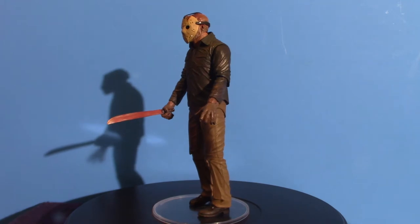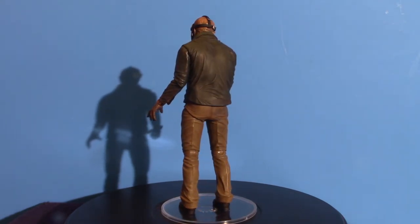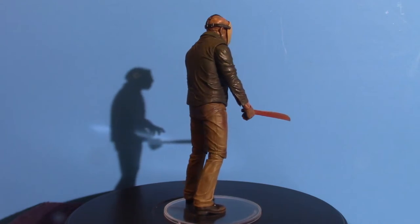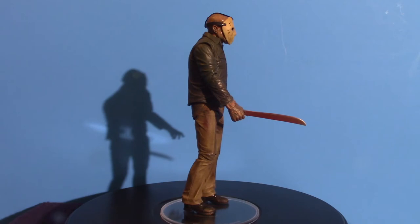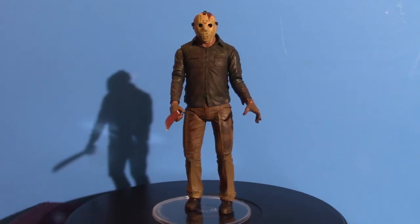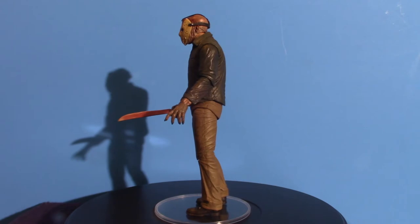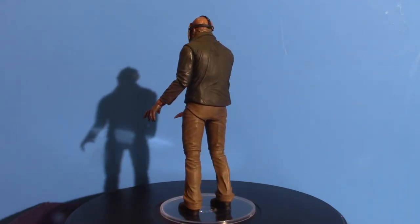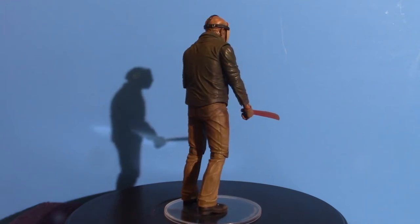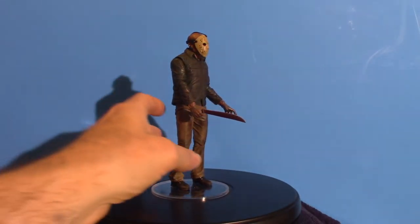We're going to start off with this one — Jason Voorhees from Part 4 of Friday the 13th. The accessories it normally comes with are a hacksaw, an axe, a meat cleaver, a knife, and a different kind of hand — probably for a lantern he carries. I don't have the actual pieces out because they're sitting in a closet in a bag in a box. When I get NECA figures in, I take all the accessories and put them in a separate bag so I don't lose them.